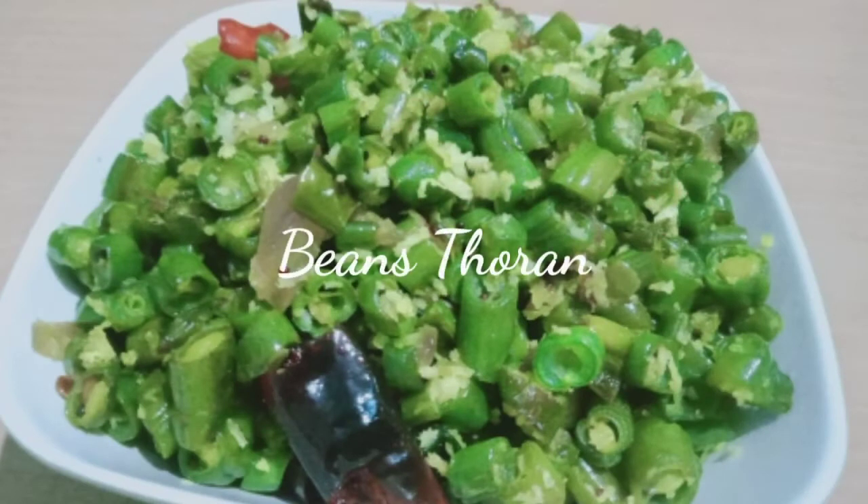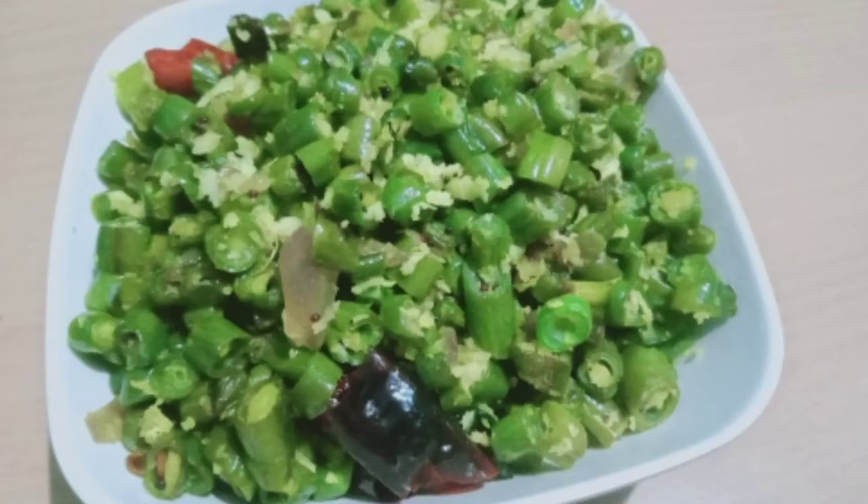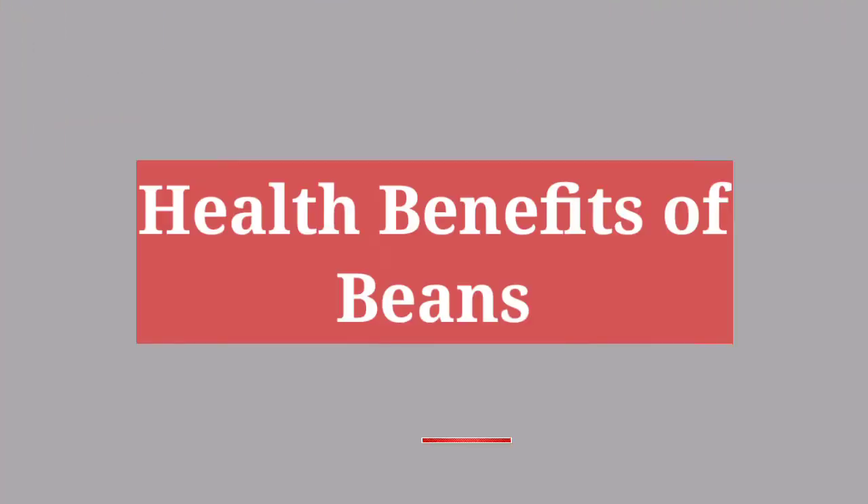Hi friends, welcome to the video. This recipe is a Beans Store. I will show you the beans for the day, how to make the beans, and the health benefits of the beans. Subscribe to my channel.